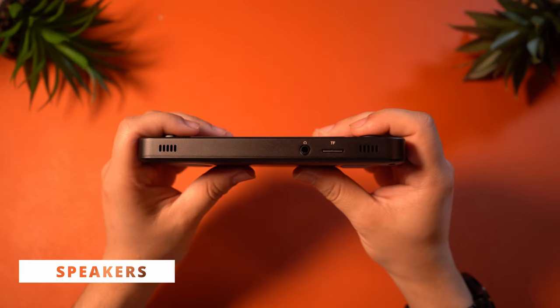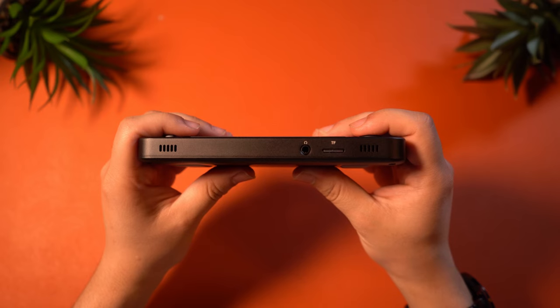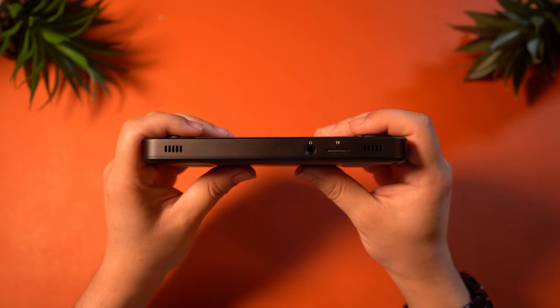This device features a set of stereo speakers that sound pretty decent — mostly fine, so I don't have much to complain about. Normally this is when I would show you a speaker test, but I wasn't able to record one because I'm in the garage and unfortunately my neighbors were blasting music, so I just couldn't record a sound test. Sorry.